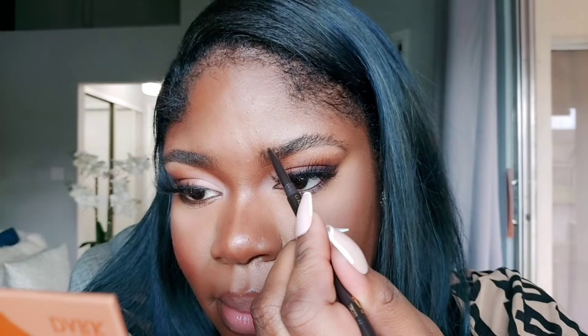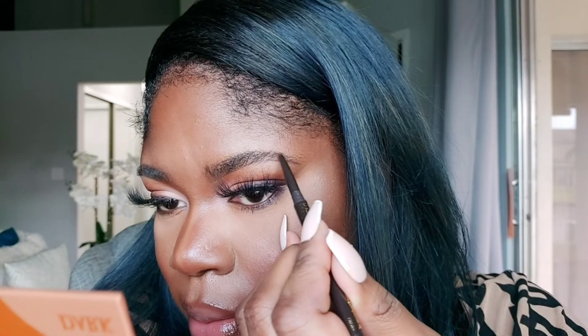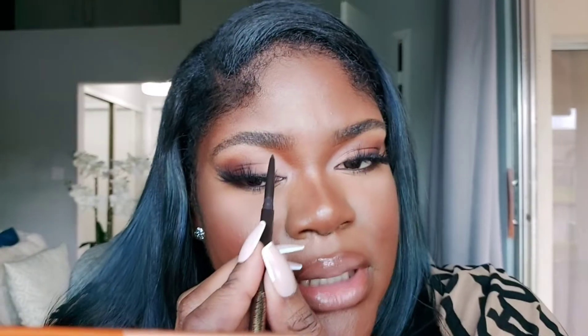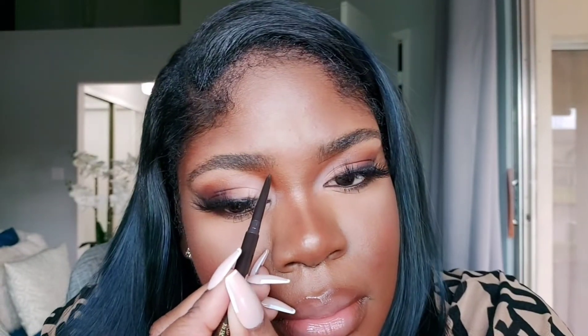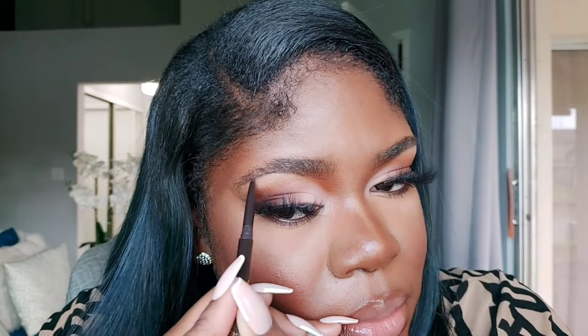Let me brush these hairs down a little bit so we can do this part. That is so nice. Honestly, these three steps — I probably wouldn't do all three every single time. You can do just a pencil one day, or just a brow gel, or just a pen depending on your mood. Or you can do all three if you want the picture-perfect brow. Let's do the next side — I'm using a really light hand, this is a really nice formula.